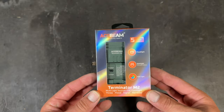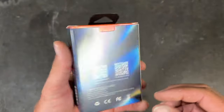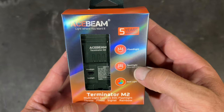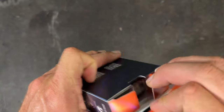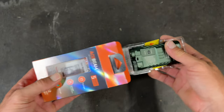So this is the Terminator M2 — it's a pretty cool little torch. We'll get it out of the box and I'll show you what's in there. First of all, they've got a five-year warranty on it. It's got a floodlight, a spotlight, and multi-colored auxiliary lights. Anyway, let's open her up and show you what's inside the box.